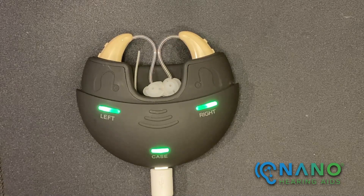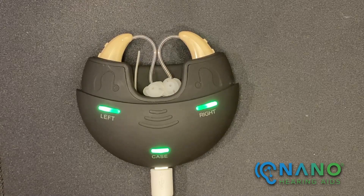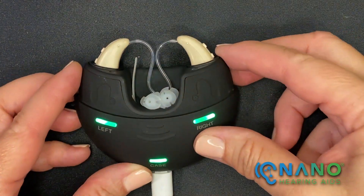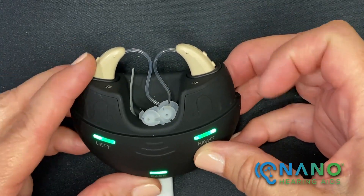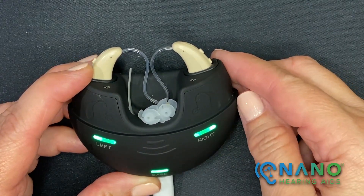How do you know which aid is for the right ear and which aid is for the left ear? With the case in this position, you'll find the right hearing aid is on the right side and the left hearing aid is on the left side. Both thin tubes and domes are in the center of the charging case.